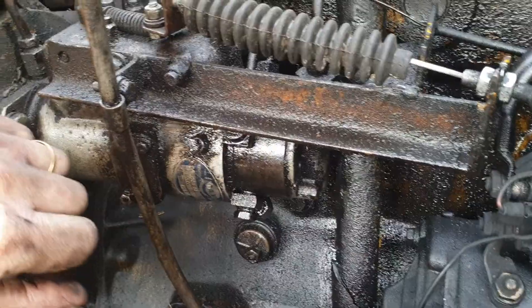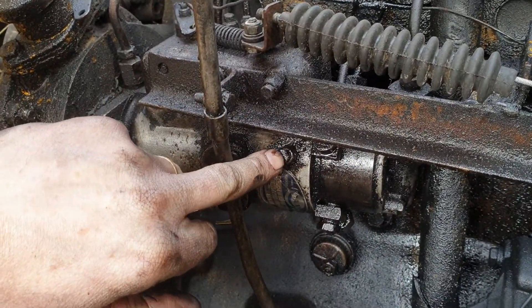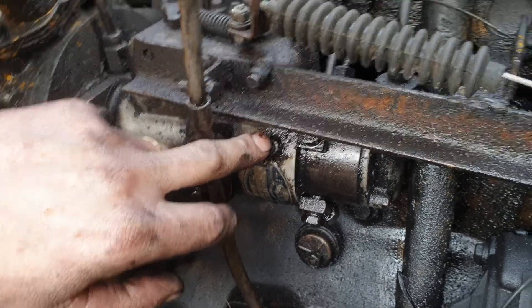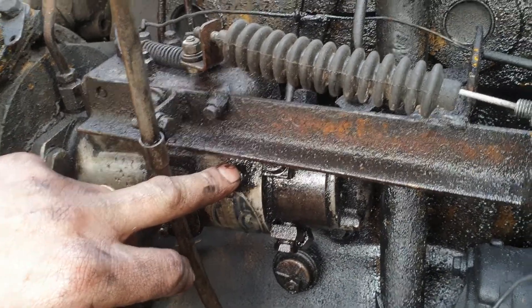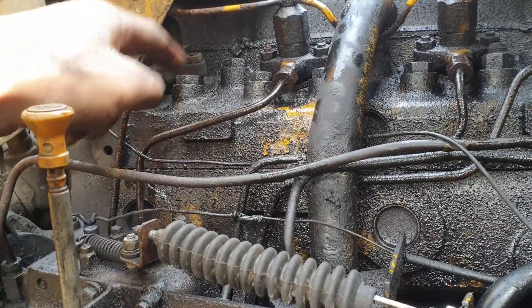This is a Calve injector pump. Open this small bleed screw here — it's probably a number eight size or the imperial equivalent. Open that there and bleed it.